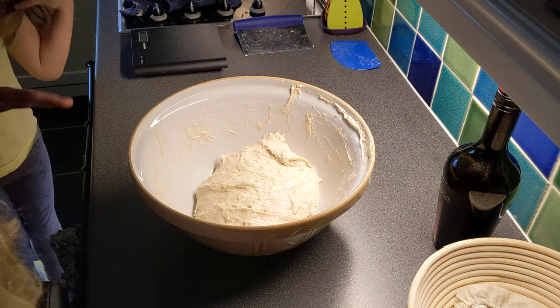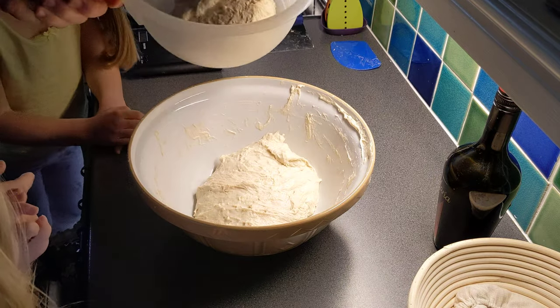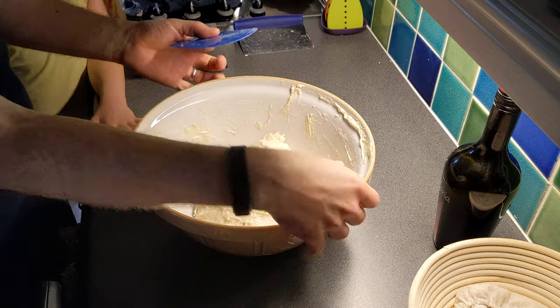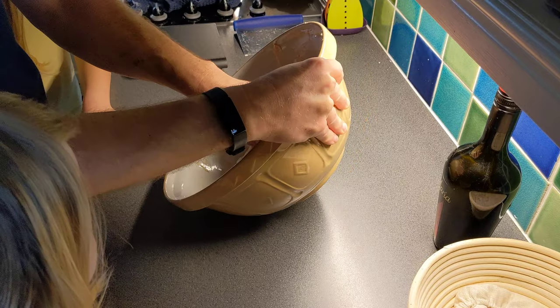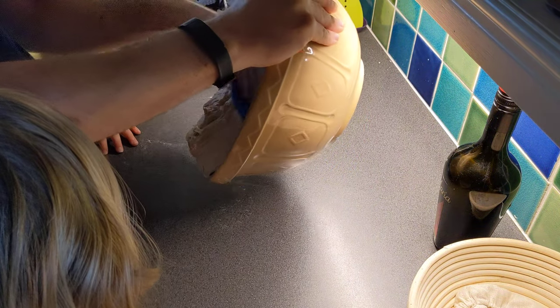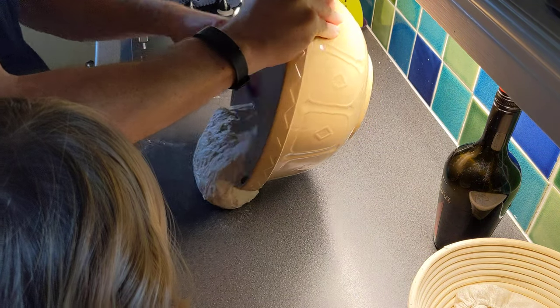Welcome back. I've cheated here because I have already split the dough into two halves. So we'll do one half and then I'll do the other one not in front of you. I've got a little scraper and what we're going to do is pull this out onto the work surface — it's a work surface, there we go.